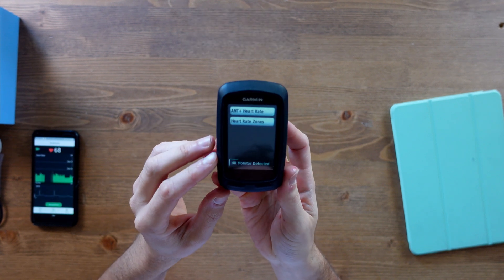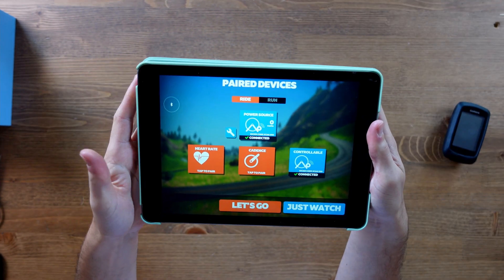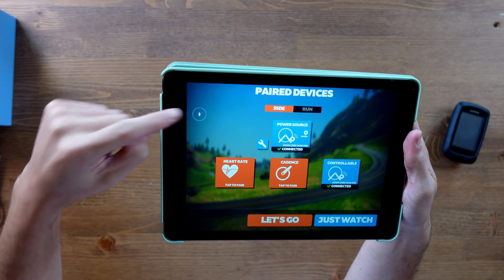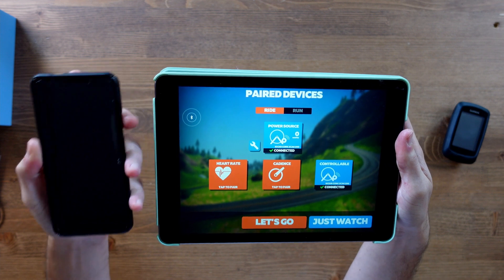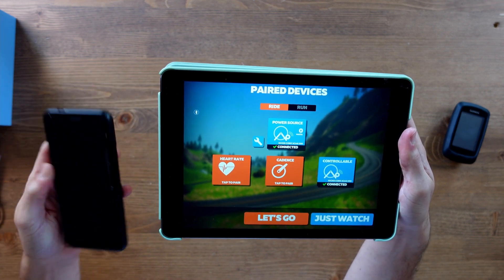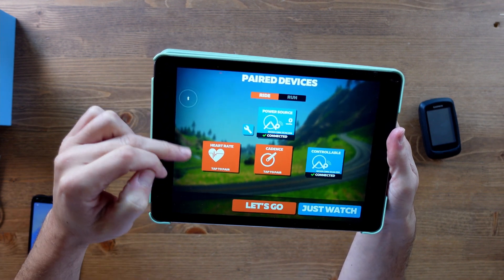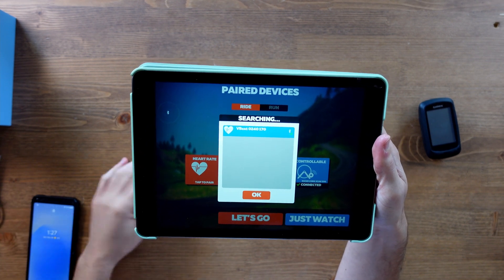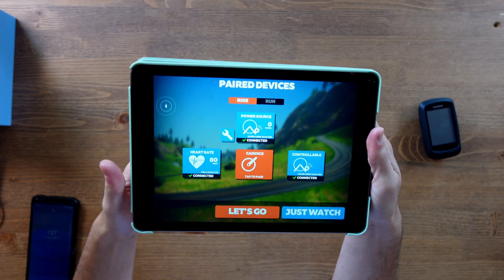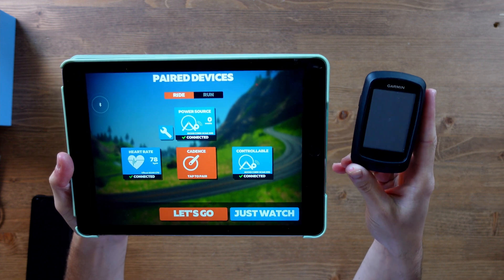Heart rate monitor detected straight away — ANT+ was a very quick connection. Now for Bluetooth: make sure nothing else is connected to the heart rate monitor via Bluetooth, as it can only connect to one device at a time. Kill the app, put the heart rate monitor on, find your power source, click heart rate, and straight away — VisualBeat appears, click OK and we're paired. That was super quick. I've used a lot of heart rate monitors and that was very painless connecting with both Bluetooth and ANT+.